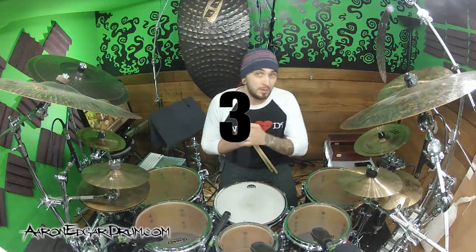We're gonna get there in just three really easy steps. The first step we're gonna do is just a typical beat - it's not linear at all.